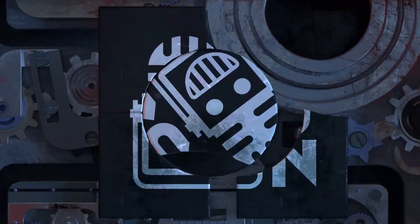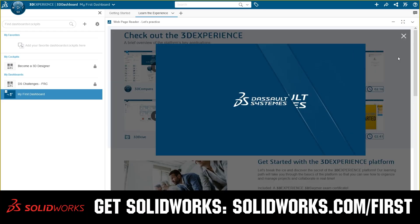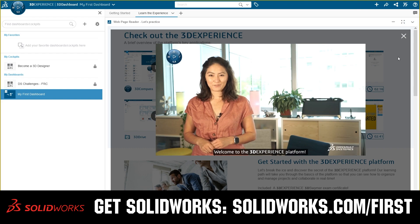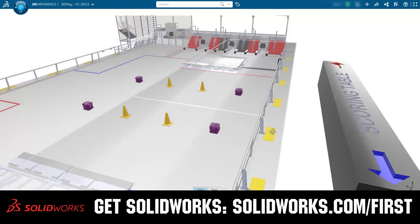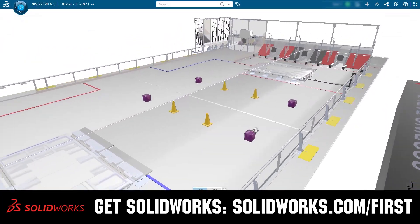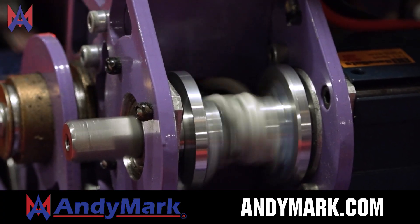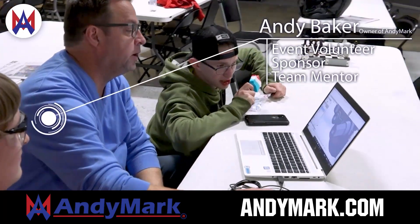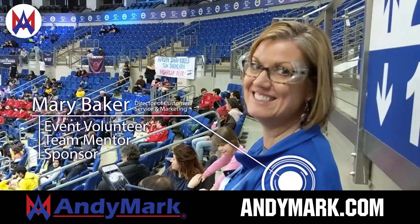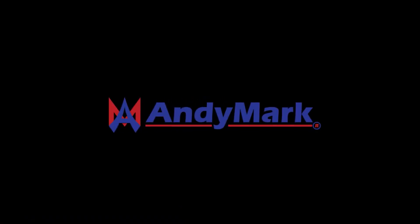This video on First Updates Now is made possible by viewers like you and also the following sponsors. If your team is using SolidWorks, make sure you log into the 3DEXPERIENCE platform to gain access to tutorials, collaborate with other users, and download the Charge Up field and kit of parts. Go to SolidWorks.com/first and click on log into 3DEXPERIENCE platform to gain access. AniMark is your one-stop shop for all your educational robotics needs — from mechanical, electrical, tools and hardware. AniMark has over 200 years of first team experience and offers high quality and affordable solutions for the robotics mobility and competition markets. Head on over to AniMark.com to get started.